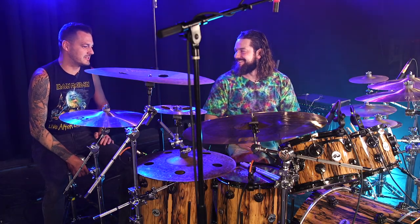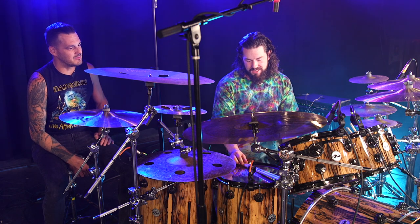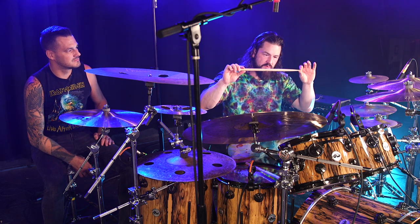And you're hitting them with your signature sticks, right, which are 55A, but then you tweaked them a little bit. You want to give away the secret sauce? It's a little thicker than a 55A, and then it tapers more.